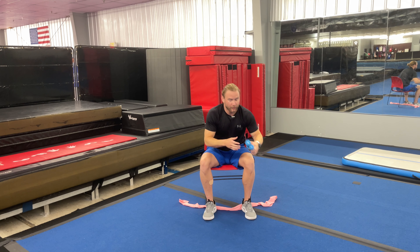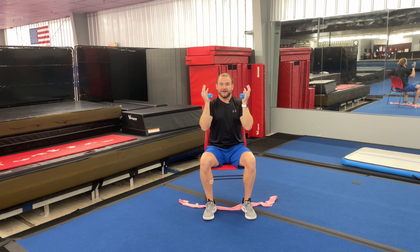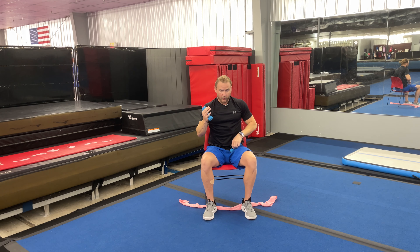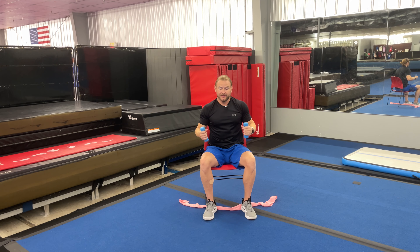If we have smaller weights, we can use dumbbells performing the same action. The dumbbells give us a little bit of variability where we can hold just like we would a foot if we were stunting and pressing overhead. We can hold a single dumbbell and perform the same exercise, or we can change the position of our hands to work on this press. The dumbbells or the gallon jug give us a lot of variability that the band may not offer.